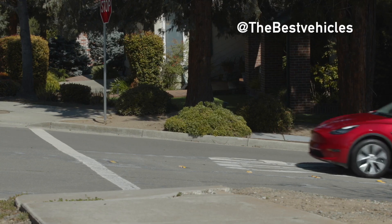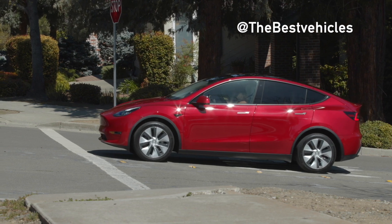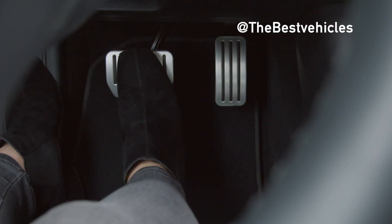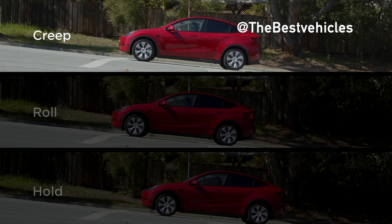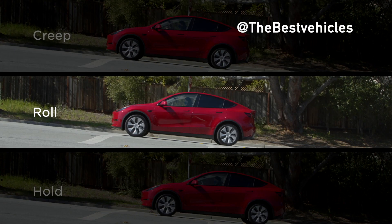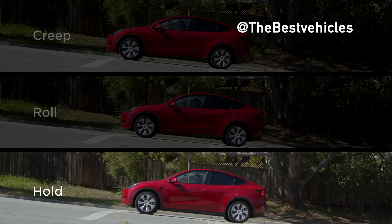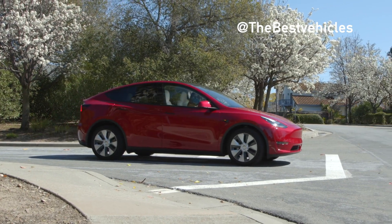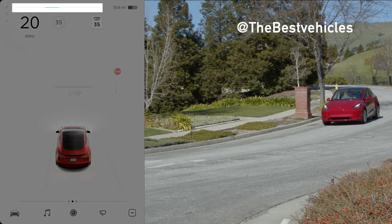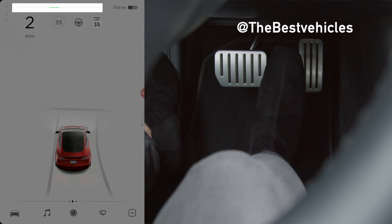As with any other car, press the brake pedal when you need to decelerate rapidly, regardless of which stopping mode is selected. When you lift off either pedal at very low speeds, Creep gradually moves your Tesla forward, Roll allows your Tesla to roll freely, and Hold brings your Tesla to a stop and holds it there. We recommend Hold — it maximizes range and efficiency while minimizing brake wear. In this mode, regenerative braking provides additional stopping force and is active at lower speeds when you lift off the accelerator pedal.